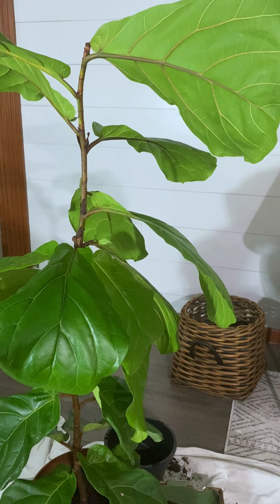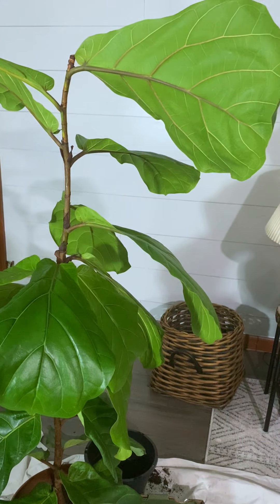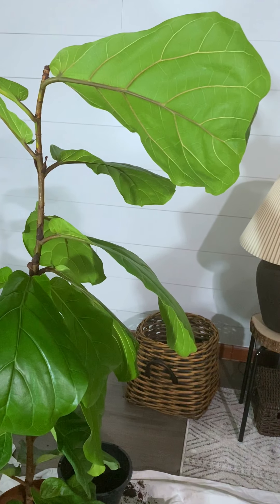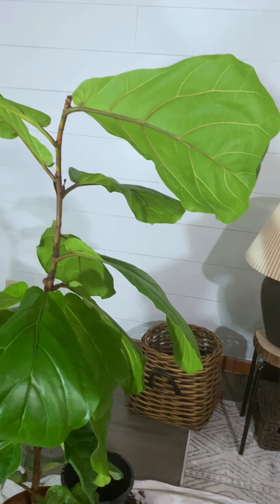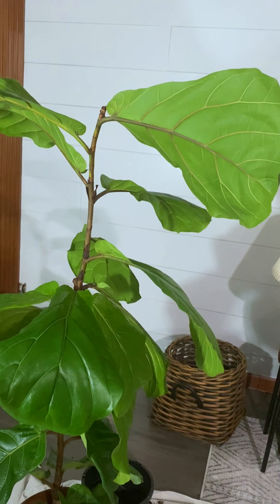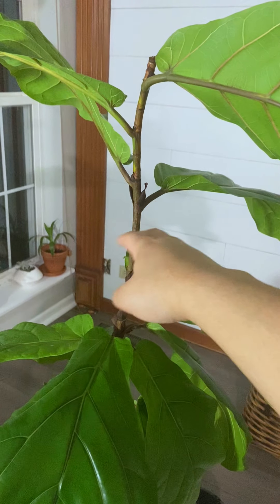About a month ago, my fiddle leaf fig was too weak to stand on its own and was leaning against the wall for support. Some people use a stick, but I learned a technique where you simply wiggle the stem for about a minute or two.